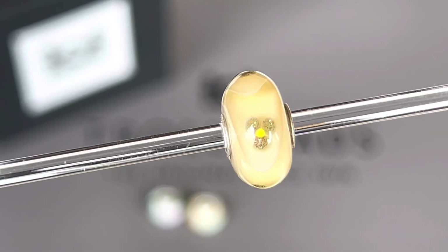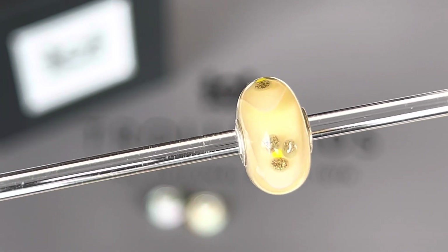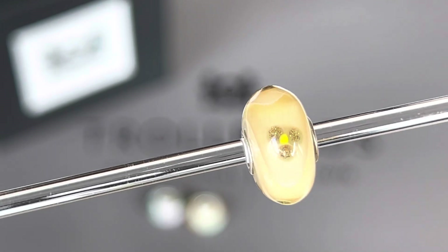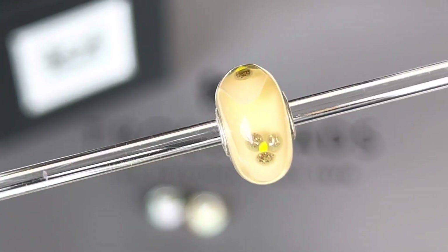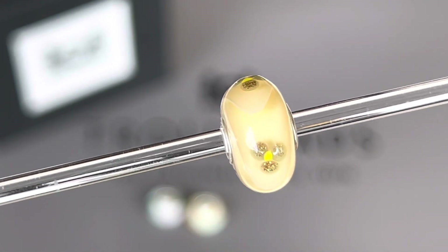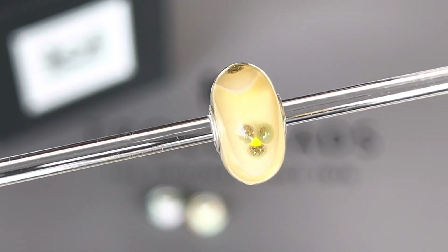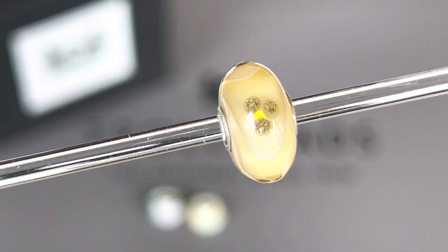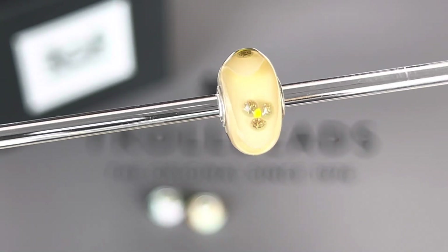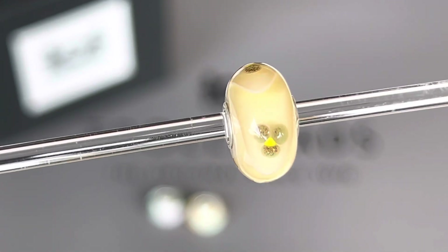The third armadillo bead I picked up from the new collection is called the Ivory Flower Armadillo. It's a very light yellow bead and each curve has a three-petal flower. The petals themselves have glitter in them, and the middle of the flower has a yellow center. It's beautiful — I love this one. It's so soft and pretty.